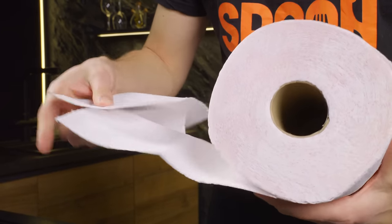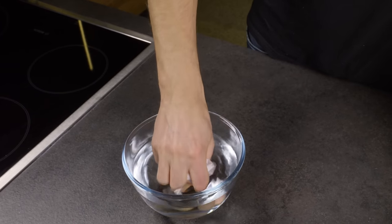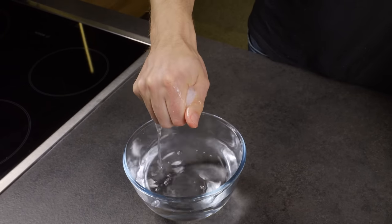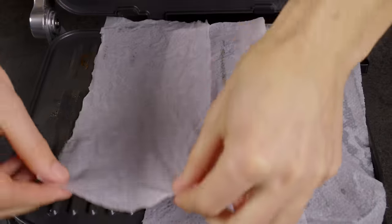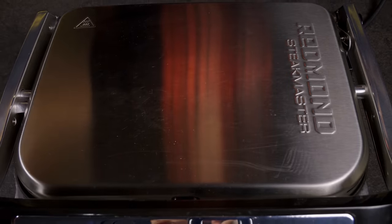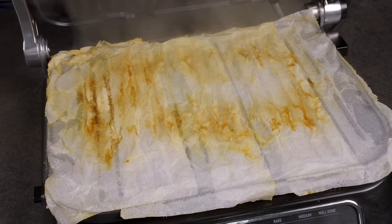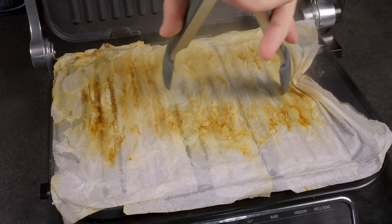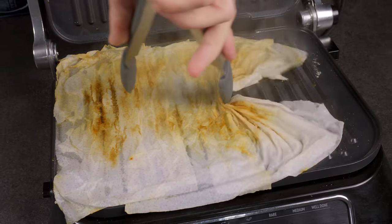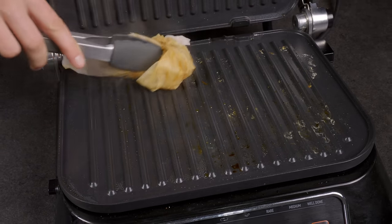Here's a neat trick! Soak a few towels in water and lay them over the grill. Then close the grill and turn it on for a few minutes. The heat and steam combine to loosen the grease and dirt, which the moist towels will readily absorb, making your cleaning task significantly easier.